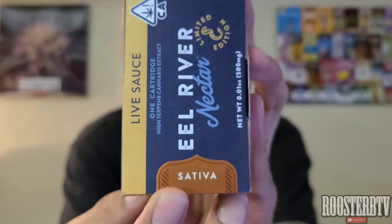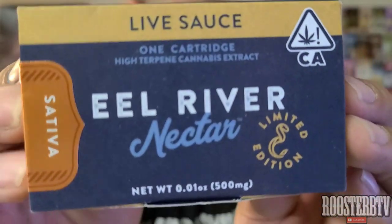I gotta thank my homie Cory for this. It is a sativa. My body has changed and I'm not too good with sativas — my palms get sweaty, I get anxiety, I get paranoid, I be thinking the police is coming and I ain't even did shit. So yeah, with the box we working with here.